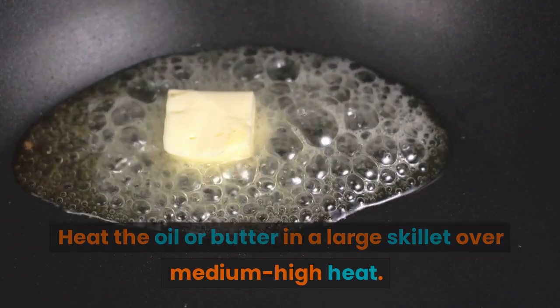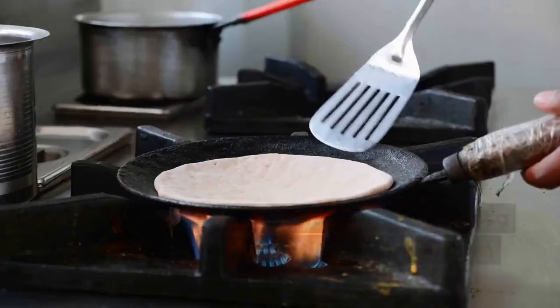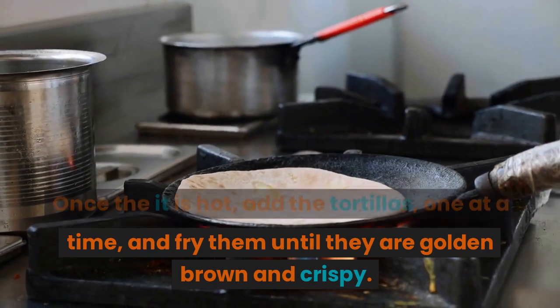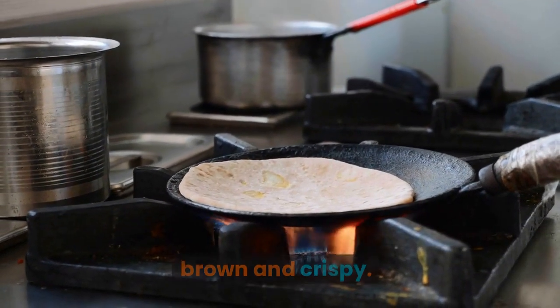Heat the oil or butter in a large skillet over medium-high heat. Once the oil is hot, add the tortillas one at a time and fry them until they are golden brown and crispy.